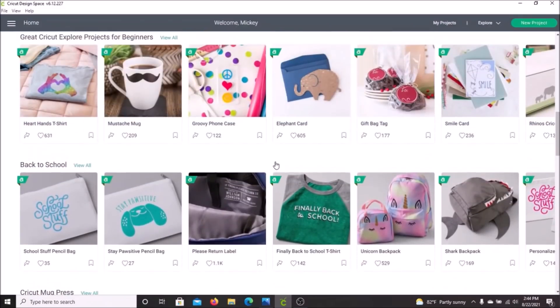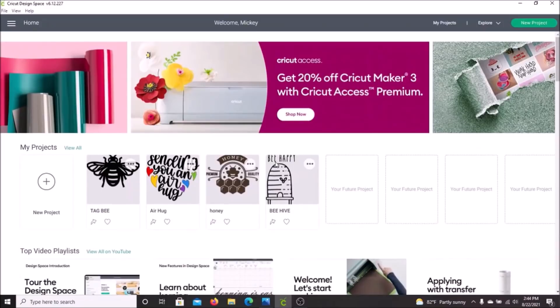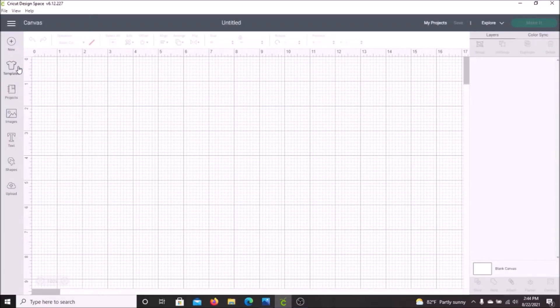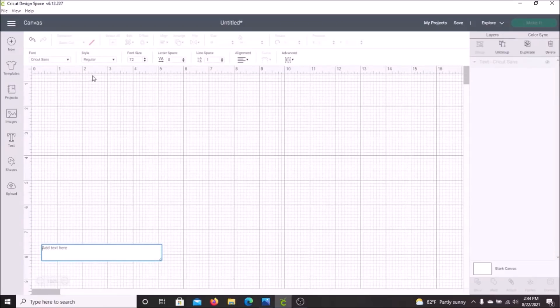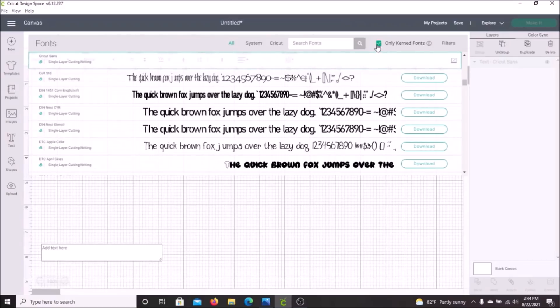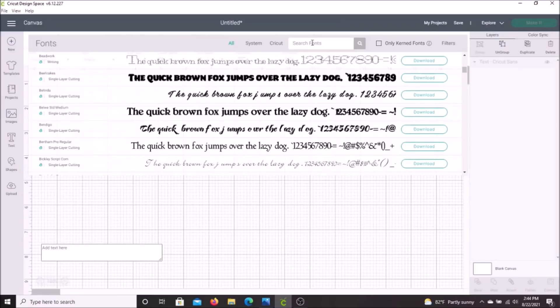Heading over to Cricut Design Space, here on the homepage there are a bunch of new projects to help you with your creativity. For our project today, we will be going into Canvas. Creating labels is probably the easiest thing to do with your Cricut. Click on the T for text on the left hand of your screen and a box will appear for you to put in your text. At the top of the screen is where you can choose your font. Cricut has hundreds to choose from, and you can even upload your own. The one I am going to be using today is called DJ Flirt, which is already on your Cricut machine. Pull that one up and you are ready to create your label.